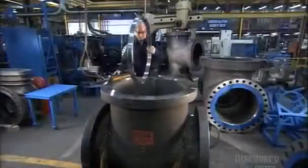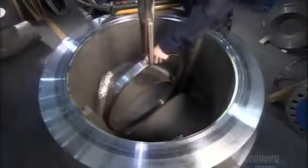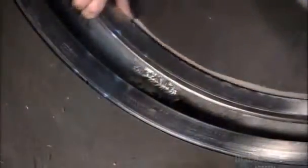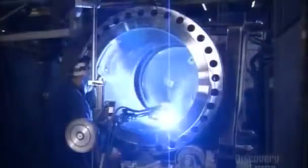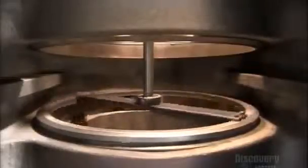Before installing the wedge, a technician inserts a seat ring into the valve body. A seat ring helps ensure a precision fit with the wedge. The ring fits into the grooved body cavity, then the technician sets another seat ring in place. A semi-automatic welding machine welds the two seat rings into place using a rotating positioner. Then a lapping machine inserted into the valve body polishes each seat ring to guarantee their finish is flat and smooth.